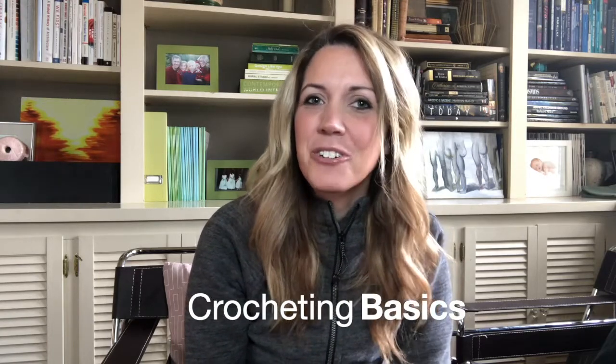Hi, I'm Ashley and welcome to this tutorial. I call myself a jack-of-all-crafts because I am just delusional enough to try anything, and usually I can figure it out. But today is all about crocheting — this is the second episode in my series of crocheting basics.